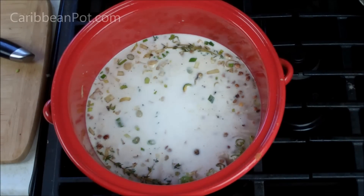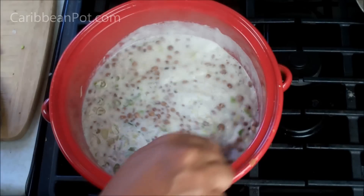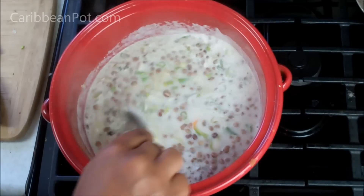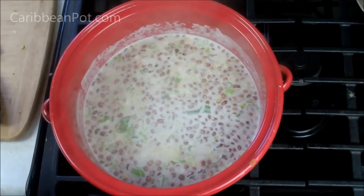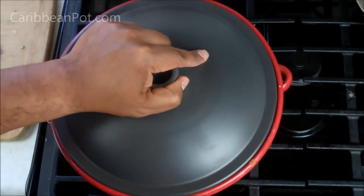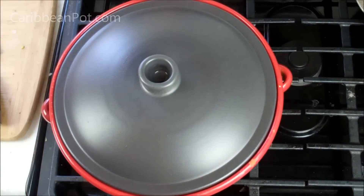All the ingredients I used here will be listed down in the description below, and the recipe will be posted on caribbeanpot.com. Bring that up to a boil for now. It's come up to a boil, so we're going to turn the heat all the way down to a simmer, put the lid on, and let that go between an hour and an hour and a half.